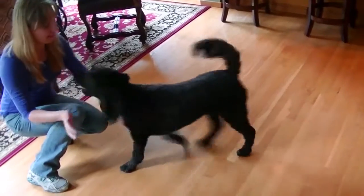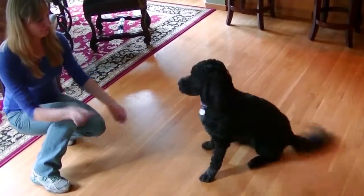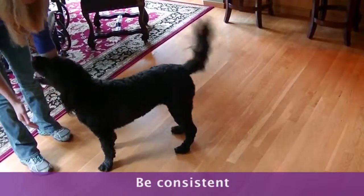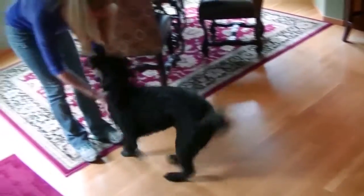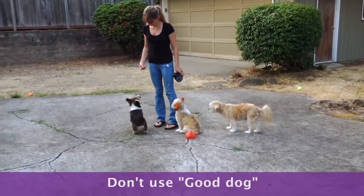The release is the most important part of the stay. Be consistent. I use 'all done.' You can say 'okay.' Don't use 'good dog' or another command.